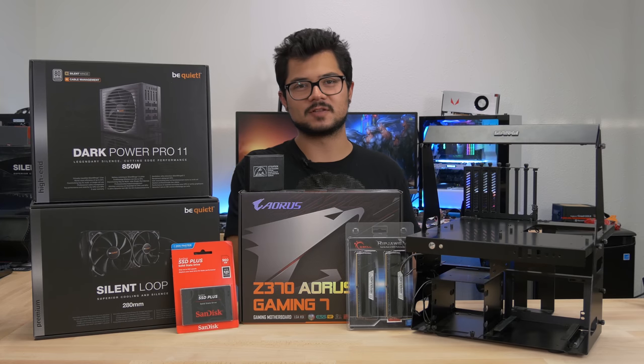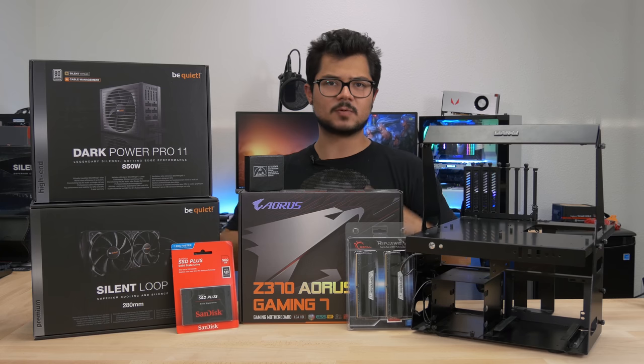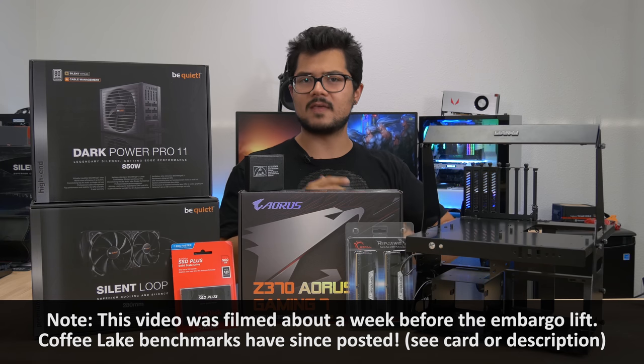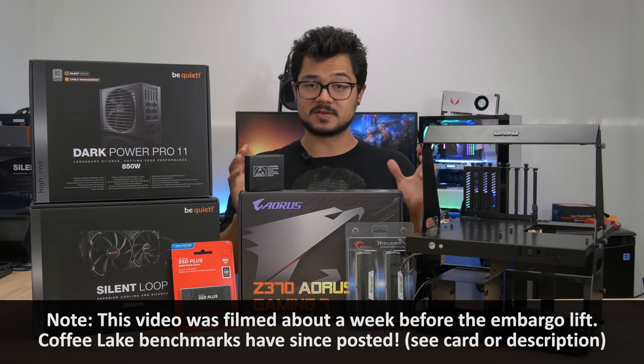What's going on guys, welcome back to the channel. Hope you're all doing well. Today I am assembling my very first Z370 slash Coffee Lake 8th generation testbed. And whether or not you agree with Intel on how they've handled this launch surrounding all that controversy, this platform still needs testing.